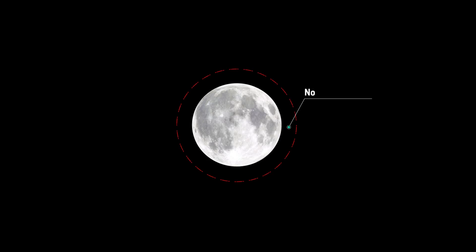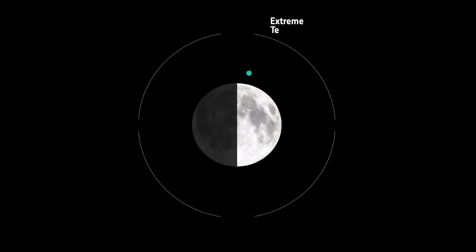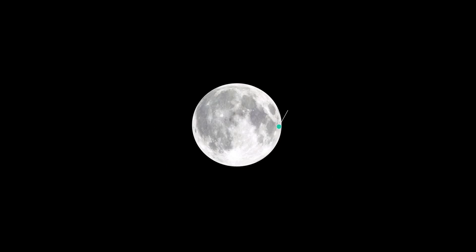Conditions on the Moon are very different from those on Earth. Because the Moon has no atmosphere, there is no protection from solar radiation, there are extreme temperature fluctuations, and there is no protection from gamma radiation and no protection from meteoroids.